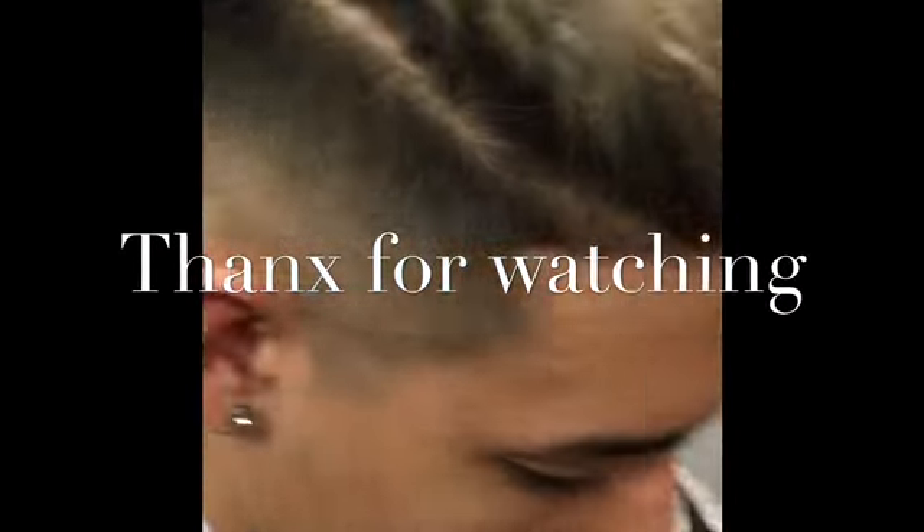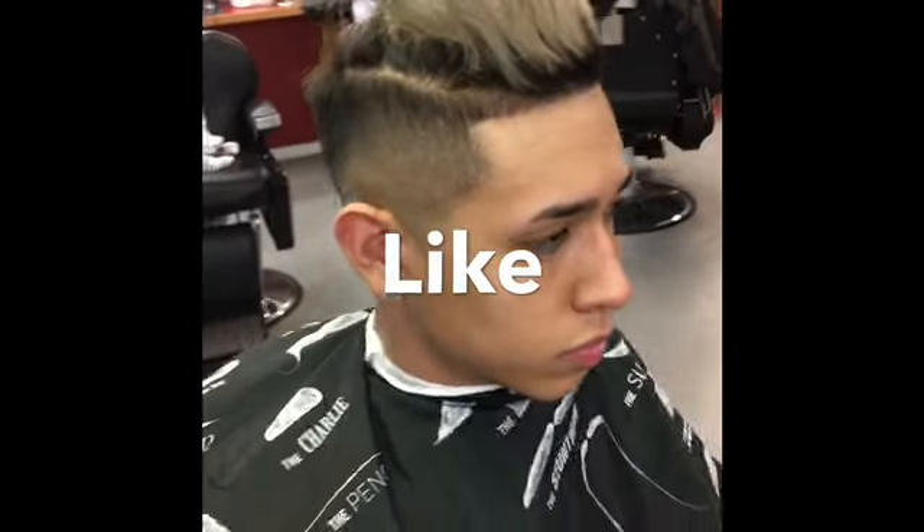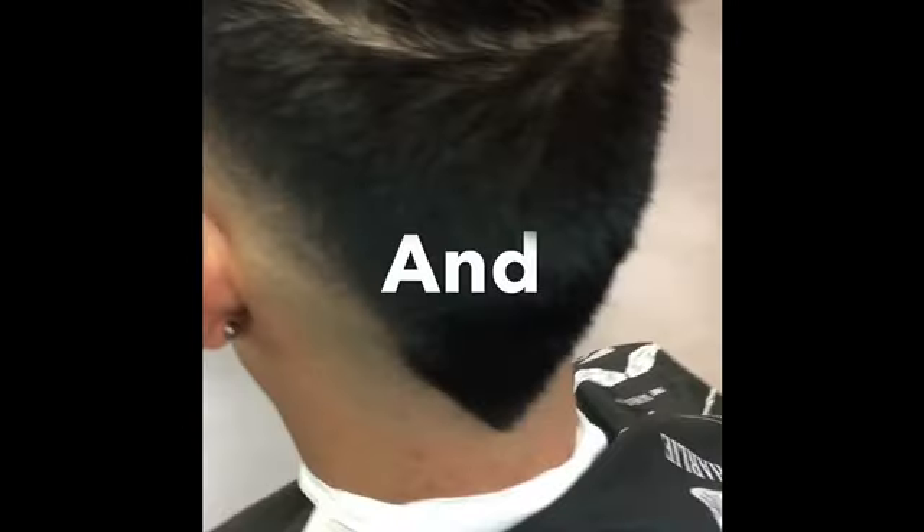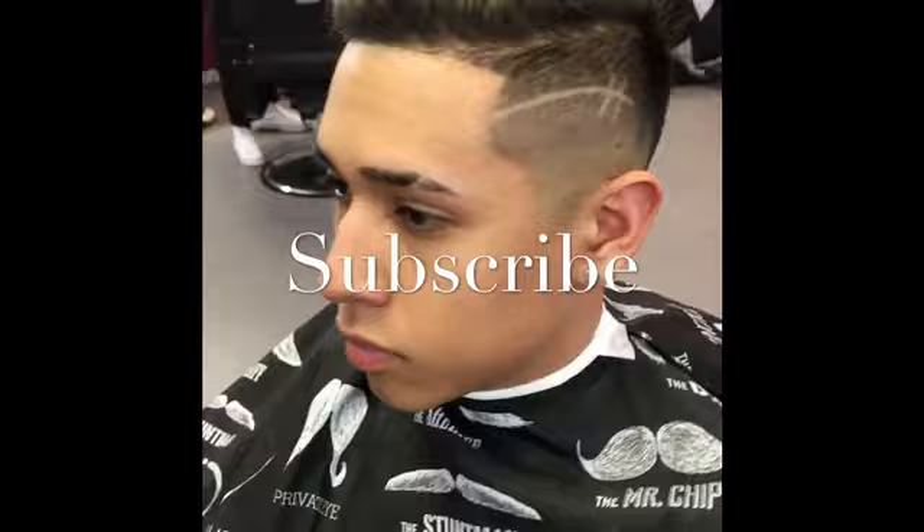There it is guys. Thanks for watching, you already know — like, comment, and please do subscribe. It's a little designer to the window guys.